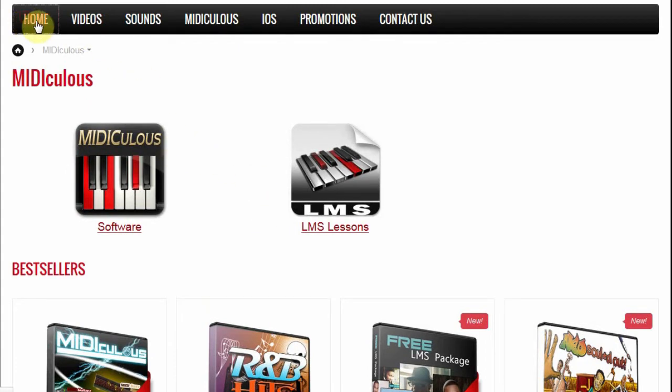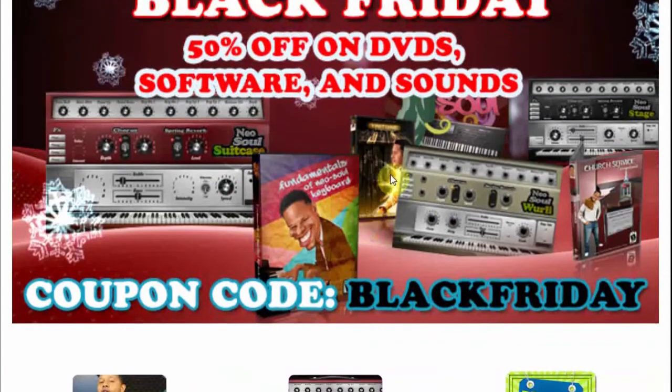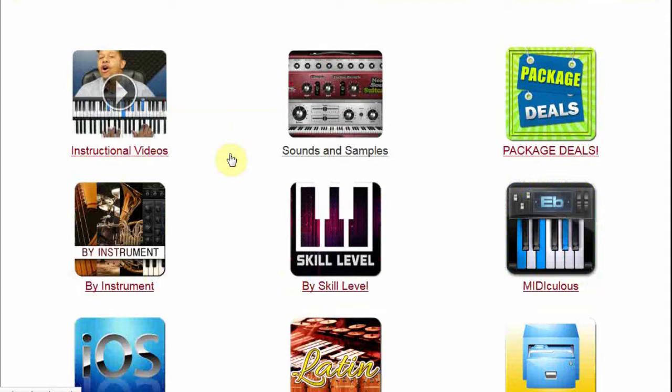I don't know how much longer the sale will go. I was lucky to see it and actually got 50% off one of the DVDs I bought. You can put in your Black Friday code and get a discount. Now there are a number of things they cover here. They've got package deals on their software. One thing Jamal — he's the CEO — has been working on is developing a plug-in for keyboards.